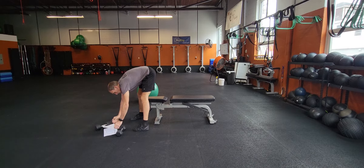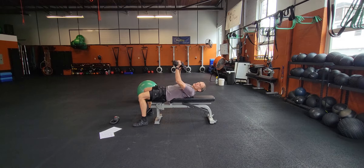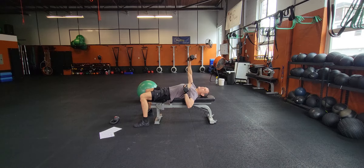So dumbbells - we have our alternating one-arm bench press. Two ways you can do it. You can start up here and alternate this way - ten of them, so five each side. Or if you want to hang out down low, you can do that and do five and five.